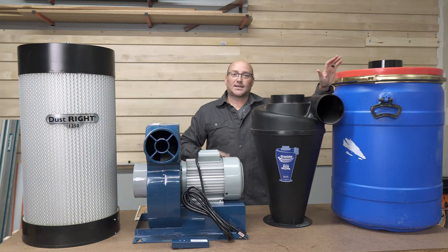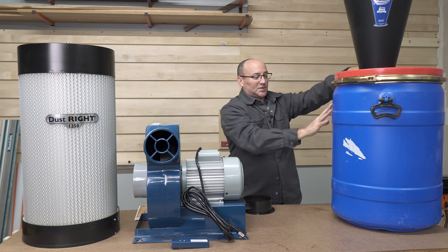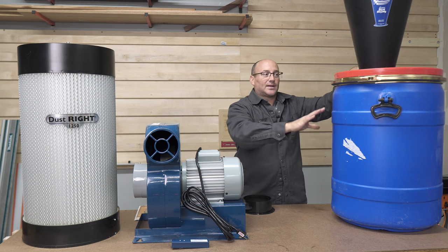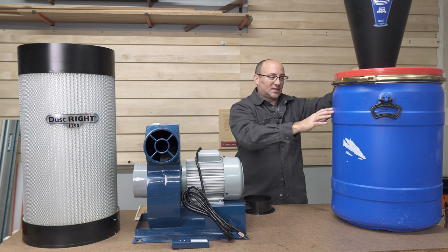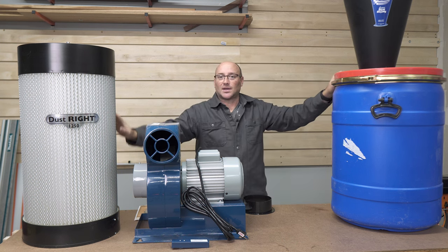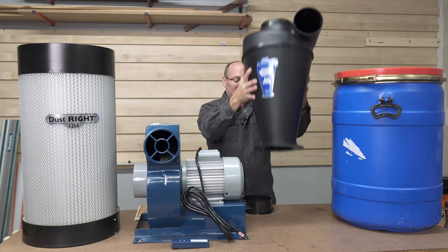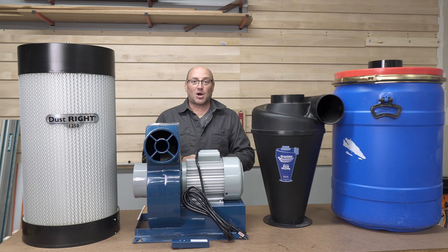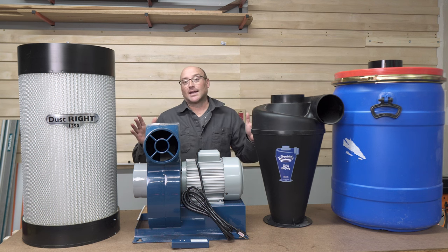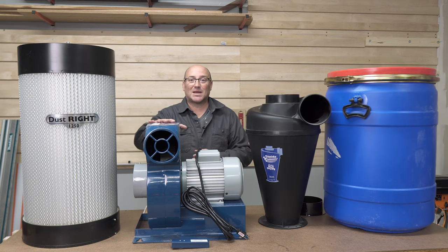The separator will be sitting on top of a 30 gallon bucket. It filters down all the chips that get sucked up into the canister, and all of the remaining fine dust that it doesn't collect goes into the canister filter and gets caught there. That's what they mean by a two-stage dust collection system, and for a small workshop I think this is going to be plenty sufficient. I'm really excited to add it, so let's jump right in and get this baby installed.